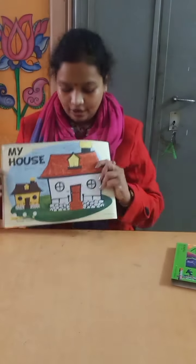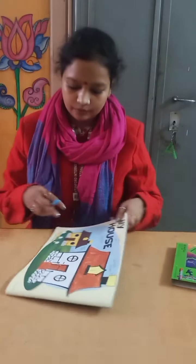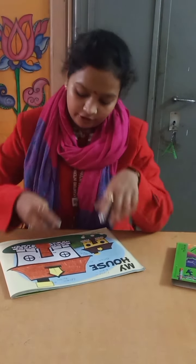Now we are going to fill color in the windows and we are going to fill light blue color in the windows.